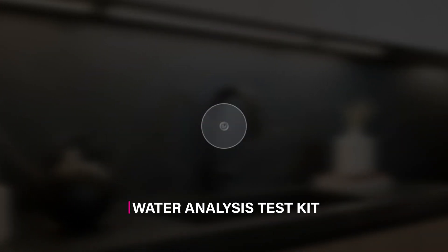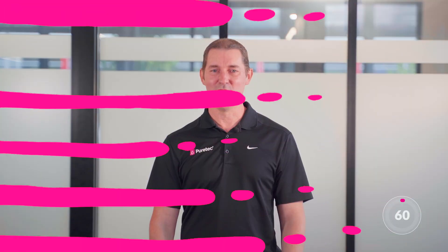Welcome to the PureTech 60 second video series. Today we're taking a look at our water testing kit — the simplest way to check the quality of your water at your property.